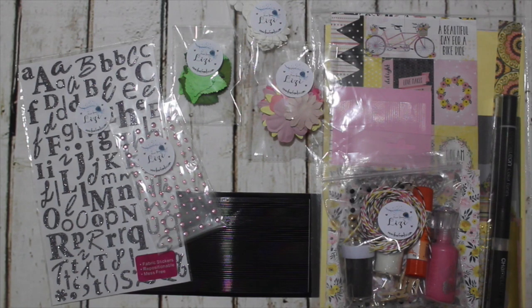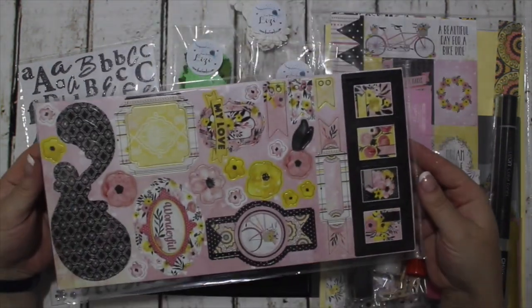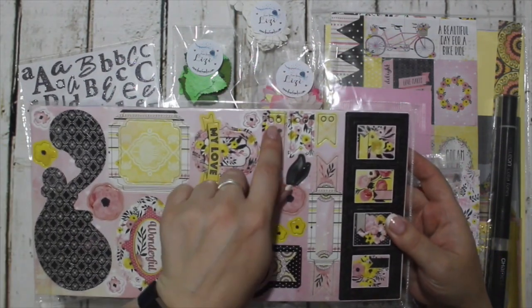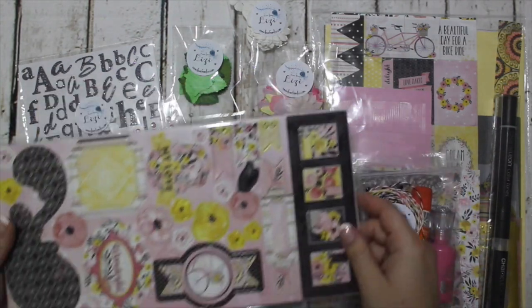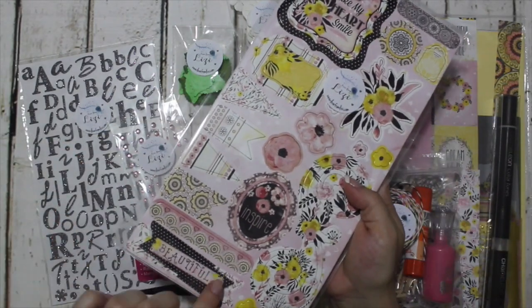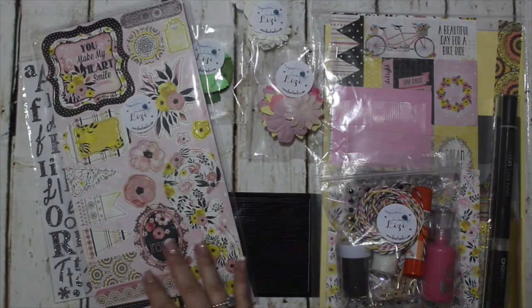And then we have the stickers. These are made to be exactly the same. So these are the chipboard stickers — they're self-adhesive. Like these little banners, for example, they've got tiny holes punched in them so you could lace some of the twine that's in the kit through those. You've got frames and some really gorgeous pieces. That one is enormous — it's beautiful.